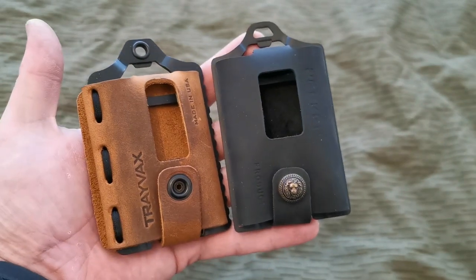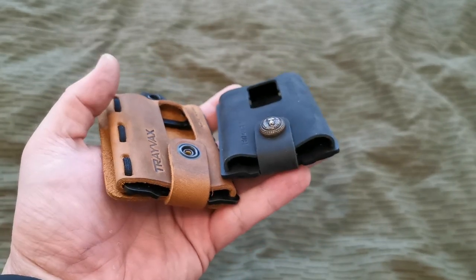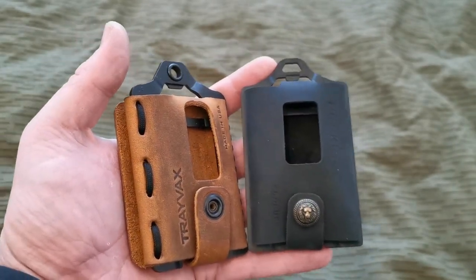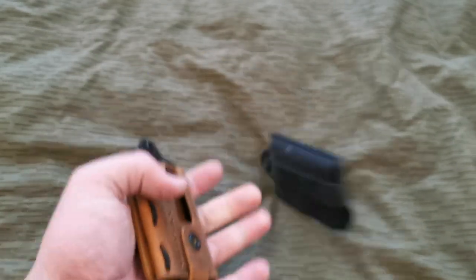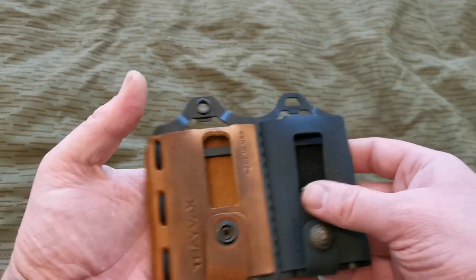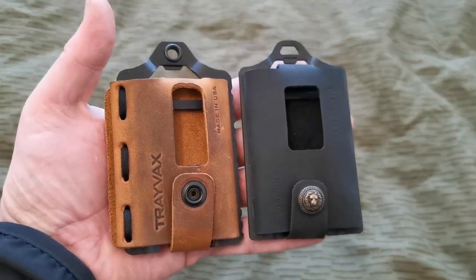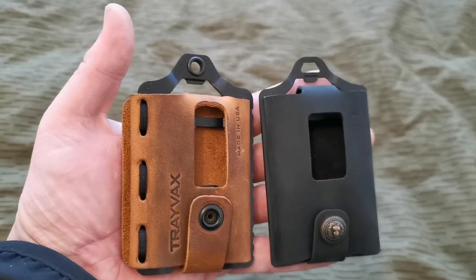So that's my quick first impressions on both wallets. Both wallets are very good. The Chinese one surprised me at how good it is - the leather feels a little bit thin, but it's not too thin; it's soft. We'll see how that performs over the next two weeks, and I'll see which one I like best at the end of the month.